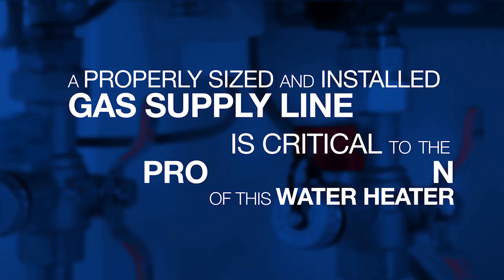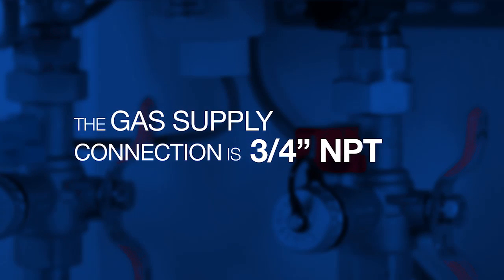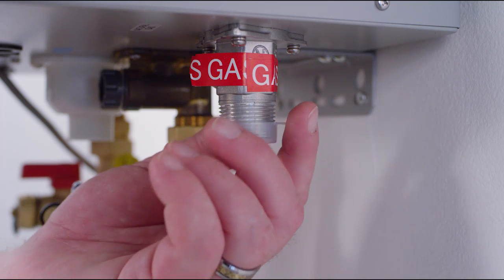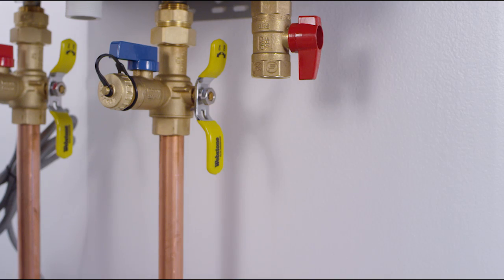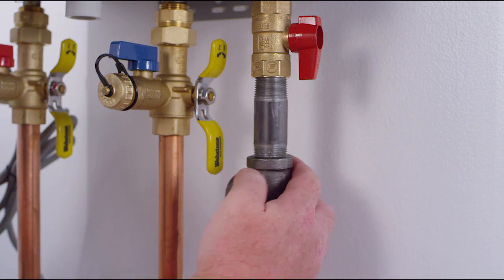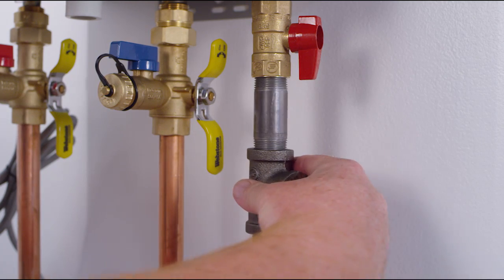Install gas line. A properly sized and installed gas supply line is critical to the proper operation of this water heater. The gas supply connection is three-quarters inch NPT. The minimum pipe size must be half inch or larger. Install the gas shutoff valve included with the water heater directly on the gas fitting on the bottom of the water heater. Connect the gas piping to the valve. All Richmond tankless water heaters are able to be installed using a half inch gas line, making the replacement of a tank type water heater with a Richmond tankless water heater easier and more cost effective.